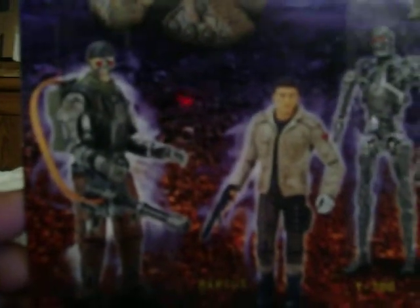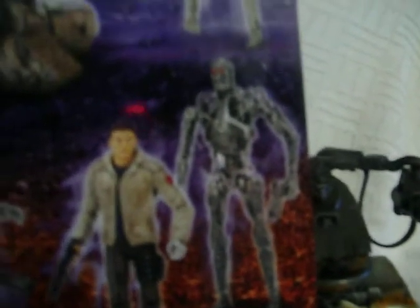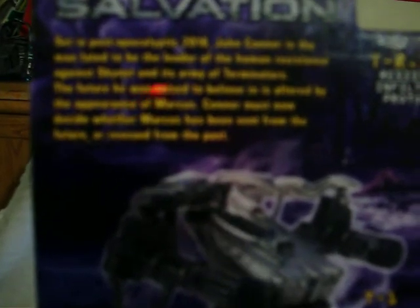With the package it also shows the different types of figures that come separately that you could buy, which is the T600, Marcus, the T700, and the TRIP which is also known as Resistance Infiltrator Prototype. On top it talks about the movie Terminator Salvation, which is set in post-apocalyptic 2018. John Connor is the man fated to be the leader of the human resistance against Skynet and its army of Terminators. The future he was raised to believe is altered by the appearance of Marcus, and Connor must now decide whether Marcus has been sent from the future or rescued from the past.